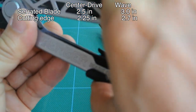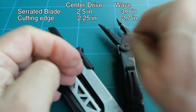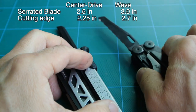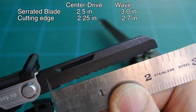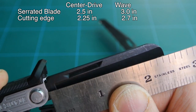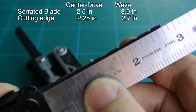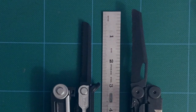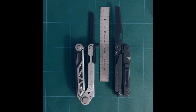Moving on to the serrated knife blade seen here on the Gerber Center Drive, and on the Leatherman Wave, the serrated knife blade seen here as well. Measurement of the blade on the Center Drive is 2.5 inches, depending on how it's measured, with a 2.25-inch cutting edge. On the Wave it's a 3-inch blade overall with a 2.7-inch cutting edge. Quite obviously the Wave's serrated knife is longer, based on pivot point to tip. Blade material for the Gerber Center Drive is unknown; for the Leatherman Wave, it's 420HC high carbon stainless steel.